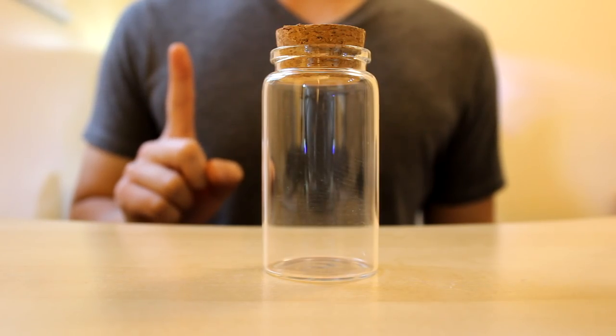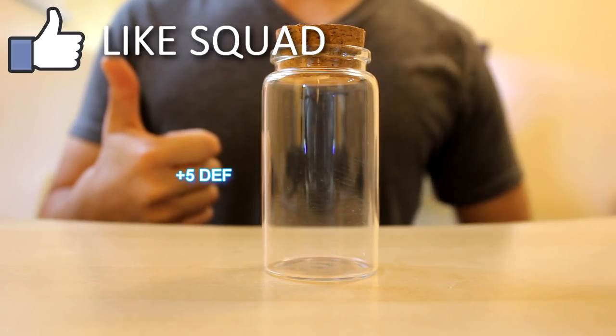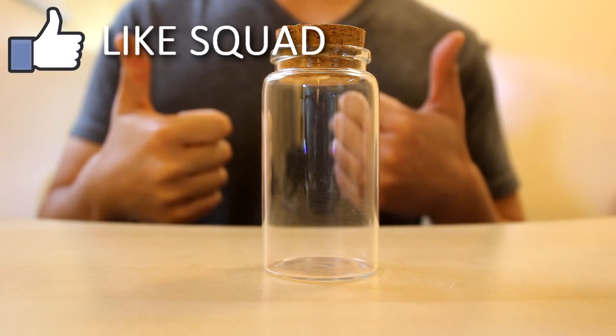Before we get started let's get our buffs out of the way. Smash that like button for plus 5 defense and subscribe for 1.5x exp gain.